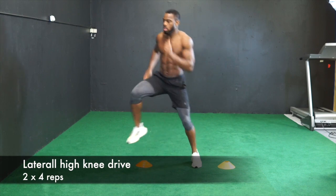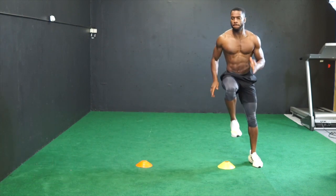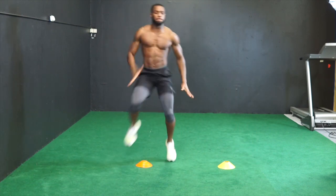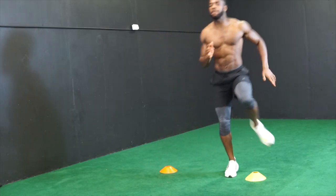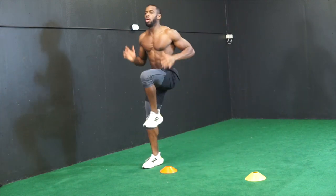For the second exercise, we got lateral high knee drive. Place the cones one step apart and lateral drive your knee between the cones. Improve your lateral foot movement. Focus on driving your knee up as high as you can.